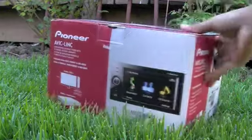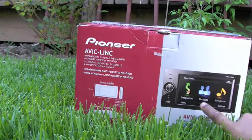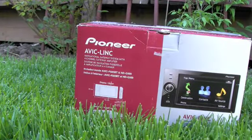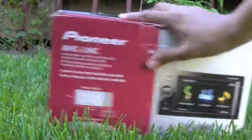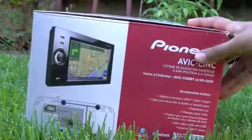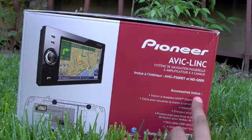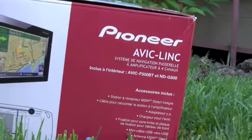Right here it shows the picture of the navigation system, and you can see I am on grass — so it's a weird unboxing. On the sides it has all the specs and all the accessories that it includes. You can see that right there.